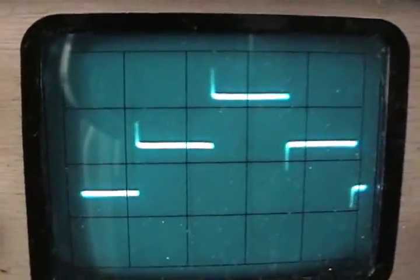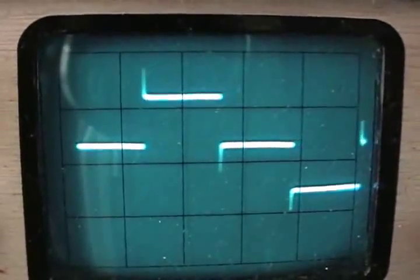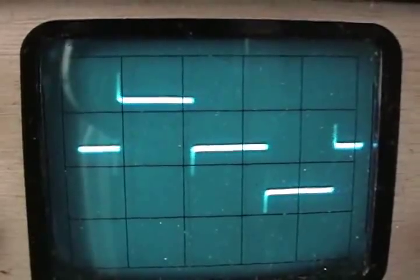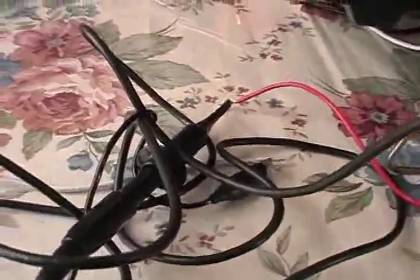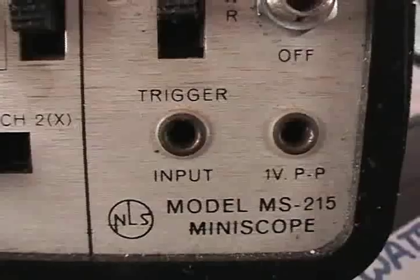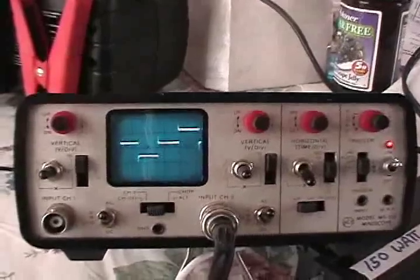I'm holding the camera now and I've taken it off zoom to get a better picture. That's the output of these little inverters. We've got it hooked up with clip leads through a 10x probe — this is an NSL miniscope.